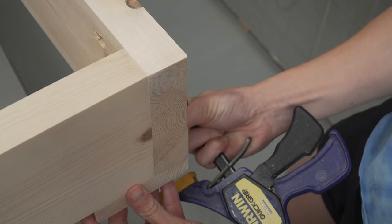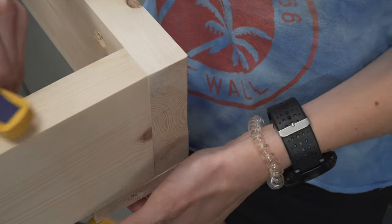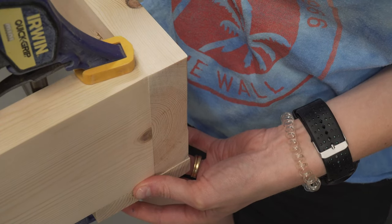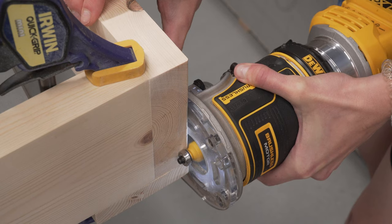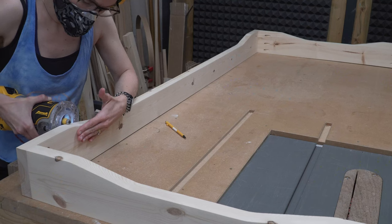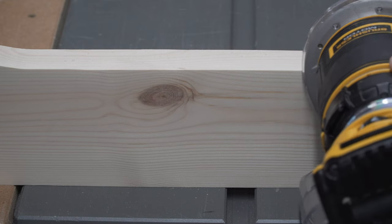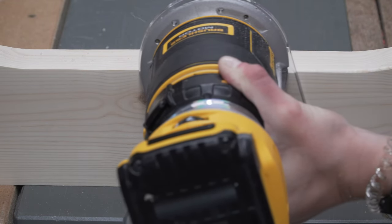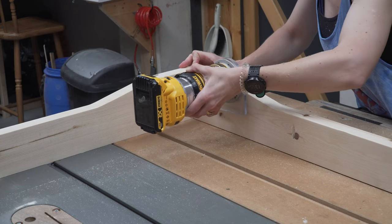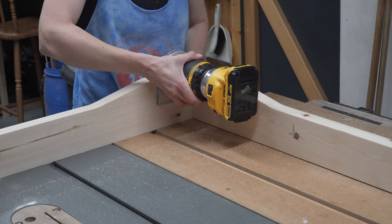With the palm router and round over bit we rounded the corners. Using a router on end grain can be a recipe for tear out as the router bit grabs the last bit of grain. A nice tip is to clamp a scrap piece of wood to your workpiece to protect it from any tear out. We then rounded over the bottom of the apron to remove the sharp edges — you could always use sandpaper if you don't have a router. Getting into the corners was tricky, so we ran the router as far as we could and then used sandpaper to continue the round over.